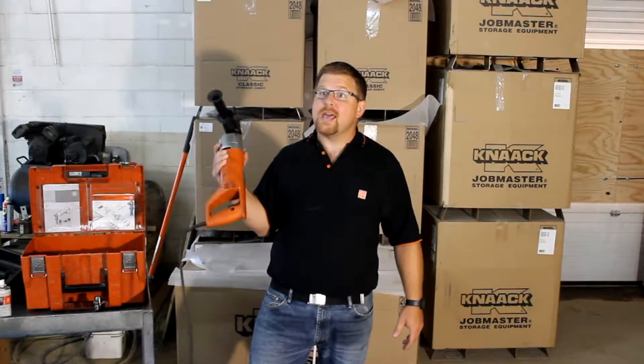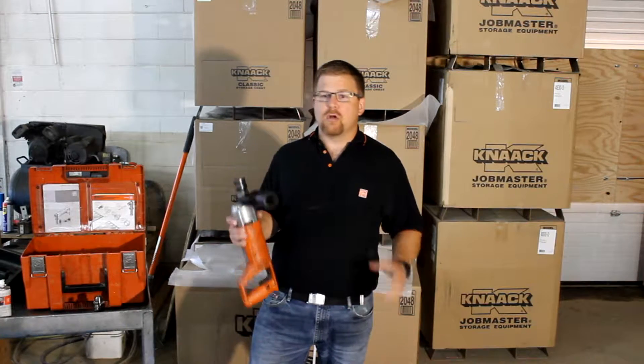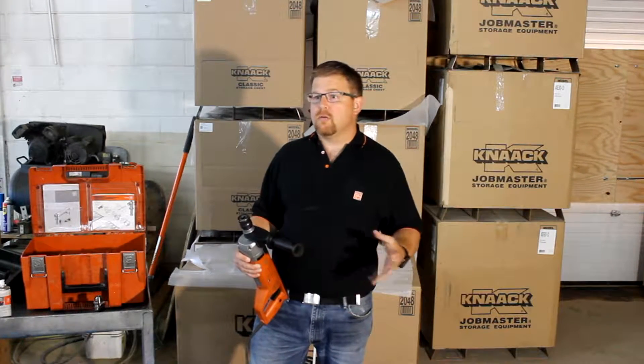Hey guys, today we're talking about the KBH-25. It's the world's only handheld core drill. What this thing is capable of is drilling up to one inch diameter holes and up to three-quarter inch steel. It'll do stainless steel, aluminum.